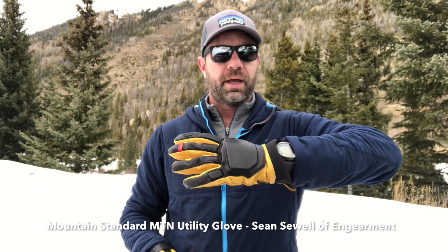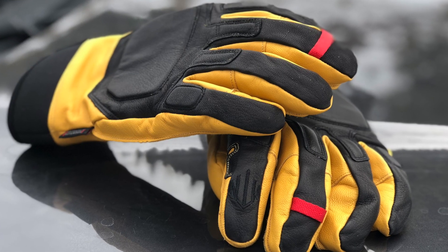Hey everybody, Sean Sewell at GearMint.com here. We are in the Colorado Mountains testing out Colorado's very own Mountain Standard Glove. This is a Colorado-based company and these gloves are based off of a multitude of different gloves that the company has made for other companies like Black Diamond. So they're very high quality, very well made, and very well established in their manufacturing process.